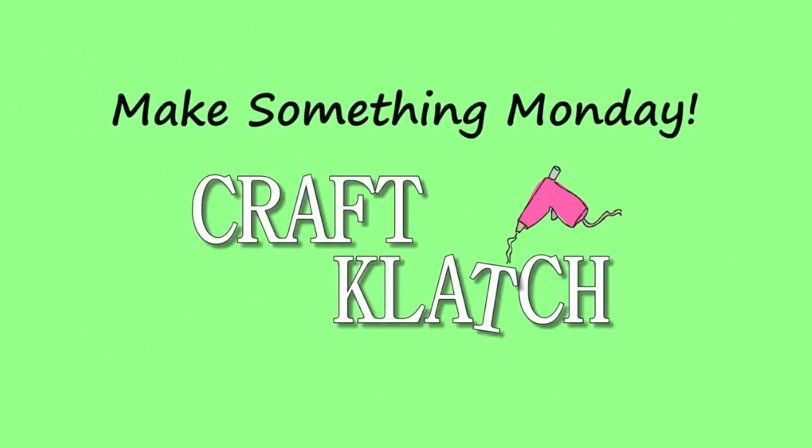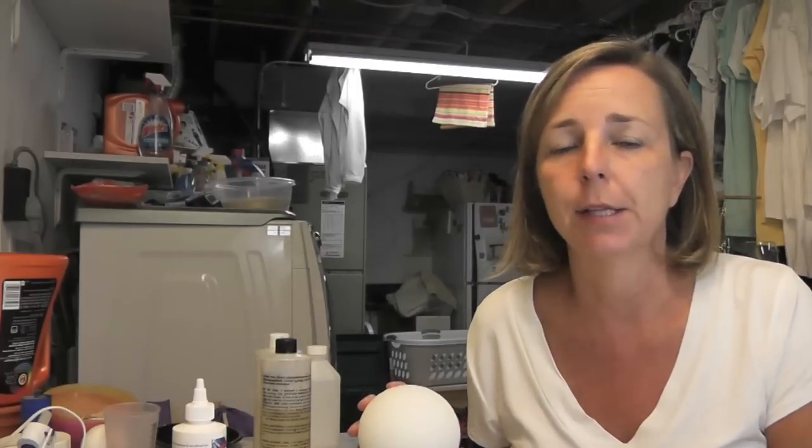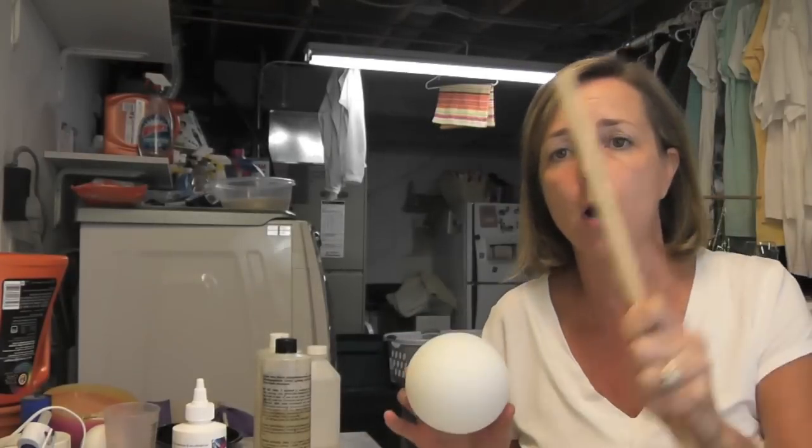Hey everyone, it's Monday here in Craft Clatch and you know what that means — it's Make Something Monday. What we're going to make today is a little garden art, and it's going to be a recycled, upcycled garden art where we're going to turn a styrofoam ball, a dowel rod, and some spoons into an artichoke.